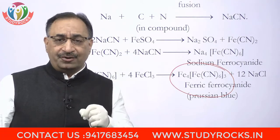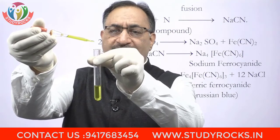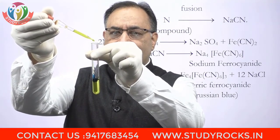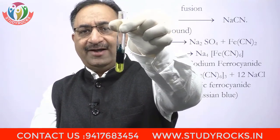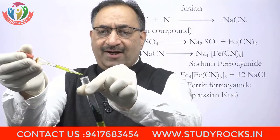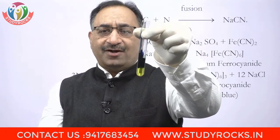اب اگر ہم یہ test perform کریں تو دیکھئے color کیسے آتا ہے. Lassaigne's extract میں ferrous sulfate ڈال کے heat کر کے sodium ferrous cyanide بن گیا. اب اس میں ferric chloride ڈالتے ہیں — یہ Prussian blue color بنے گا. ایسے آپ کو نظر آ رہا ہے — میں نے camera کے پاس کر دیا — تو یہ Prussian blue color ایسا رنگ ہوا. تو اگر ایسا رنگ آ رہا ہے اس کا مطلب organic compound میں nitrogen present ہے. یہ ہے test of nitrogen.